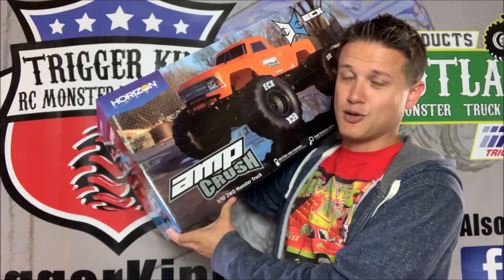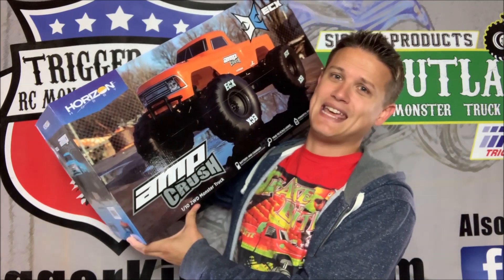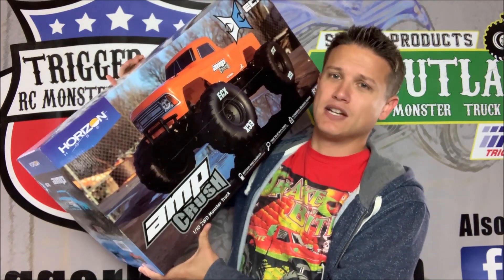I do a lot of solid axle stuff — I'm a solid axle and full-scale monster truck guy, but I do everything monster truck. So with that said, let's get into the unboxing. As you can see over my shoulder, I've got the Amp Crush box here.